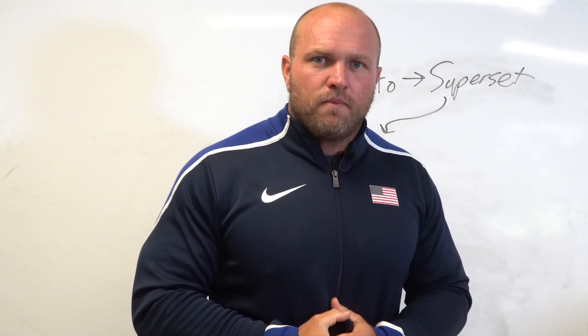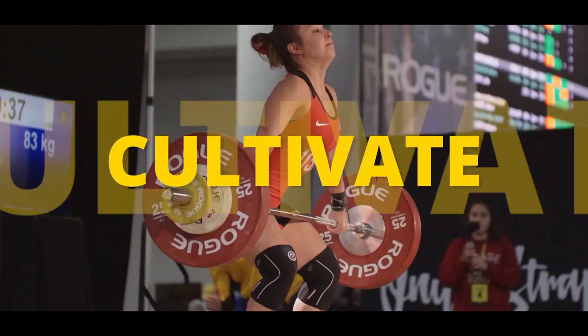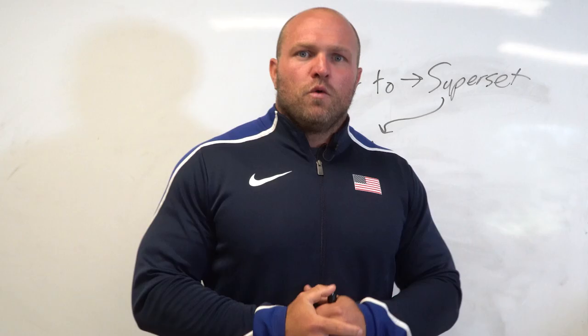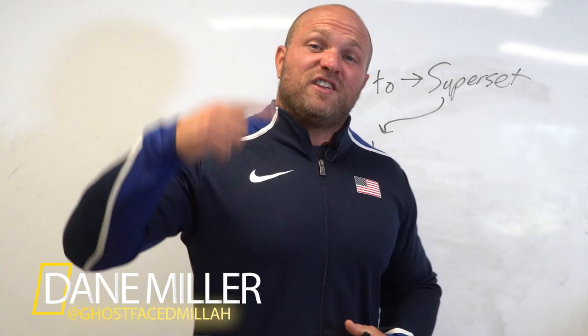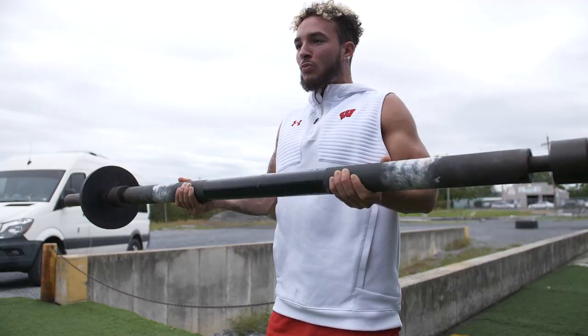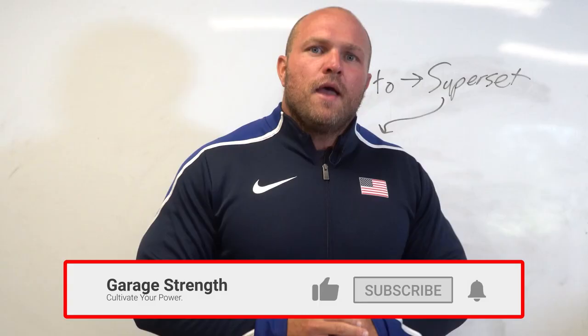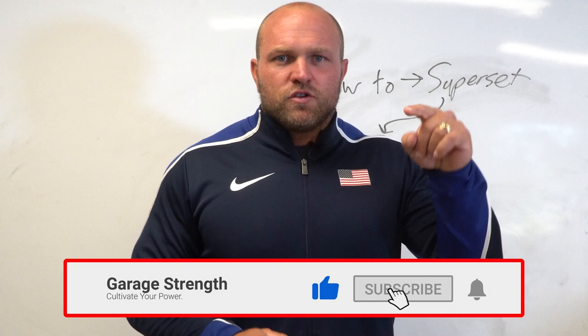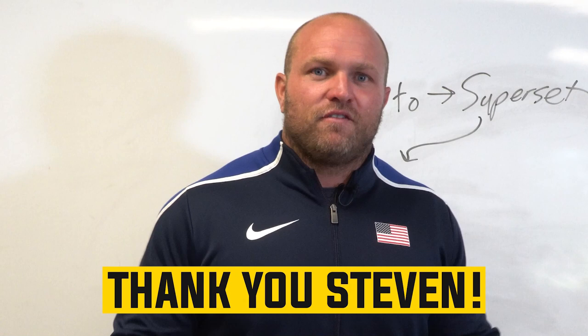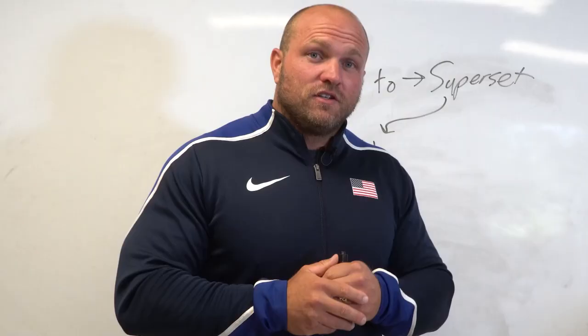I'm going to teach you how to superset exercises inside your strength training program. What's up everybody? It's Dave Miller from garagestrenght.com. If this is your first time to the channel and you want to become a better athlete, be more explosive, run faster, get stronger, make sure you subscribe and ring that notification bell. Shout out to our YouTube community and specifically Steven Ambata for giving us this idea on how to teach the principles of supersetting.